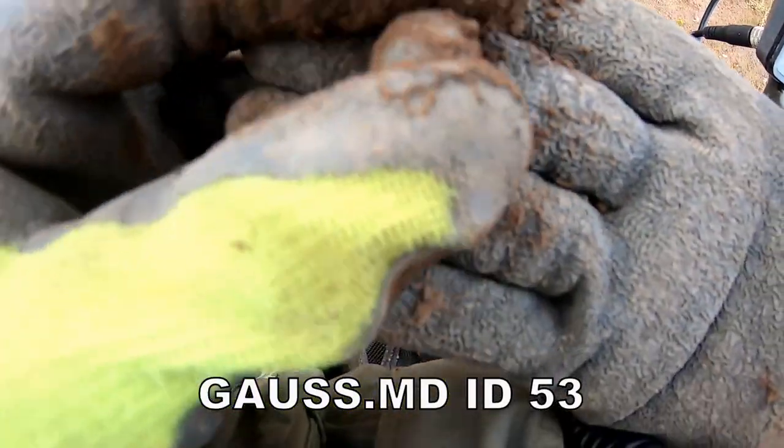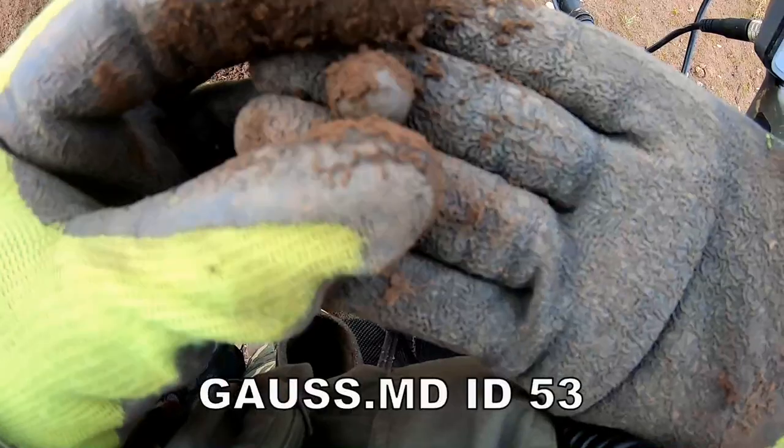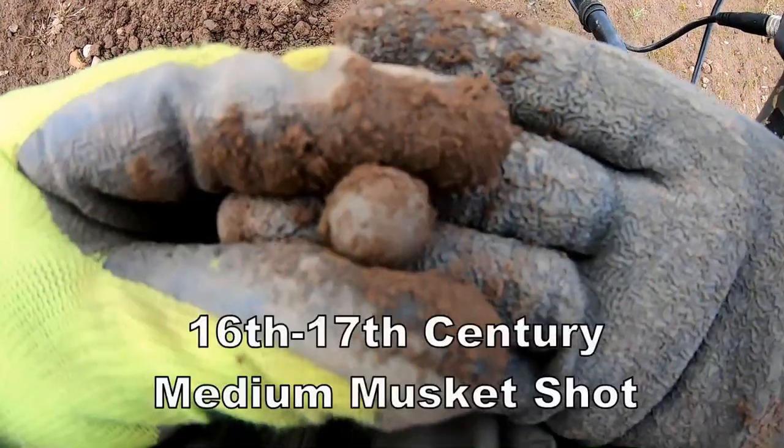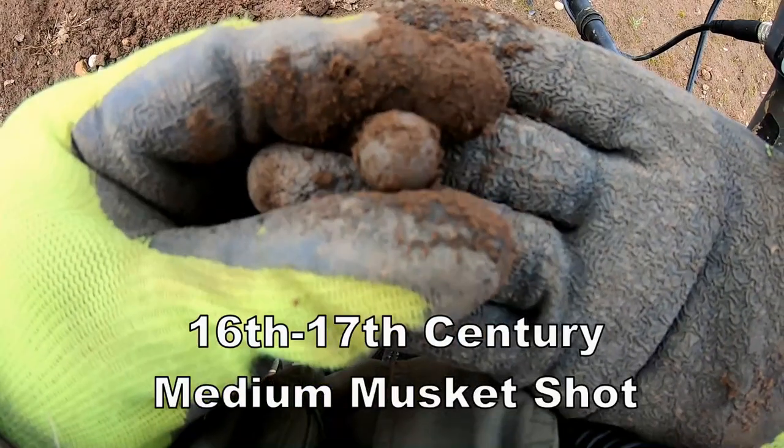That's a large musket shot — 16th, 17th century.